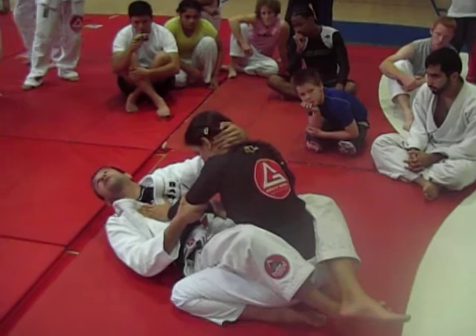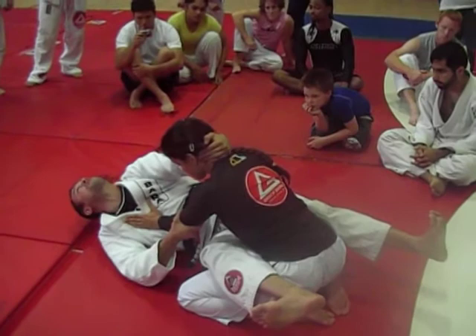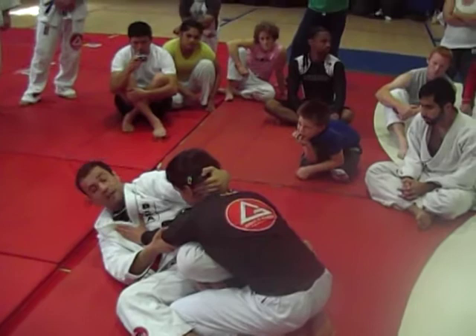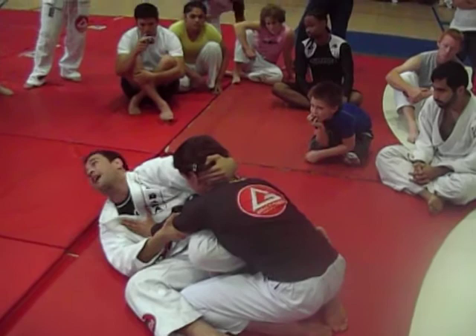Let's go for open guard first. The setup is hip escape, just like if you want to go for a scissor sweep. But what you do is, with this knee, you push the arm down — that one that was on the hip — just like if you want to go for a scissor sweep. Actually, that's just a trap to finish with the arm lock.